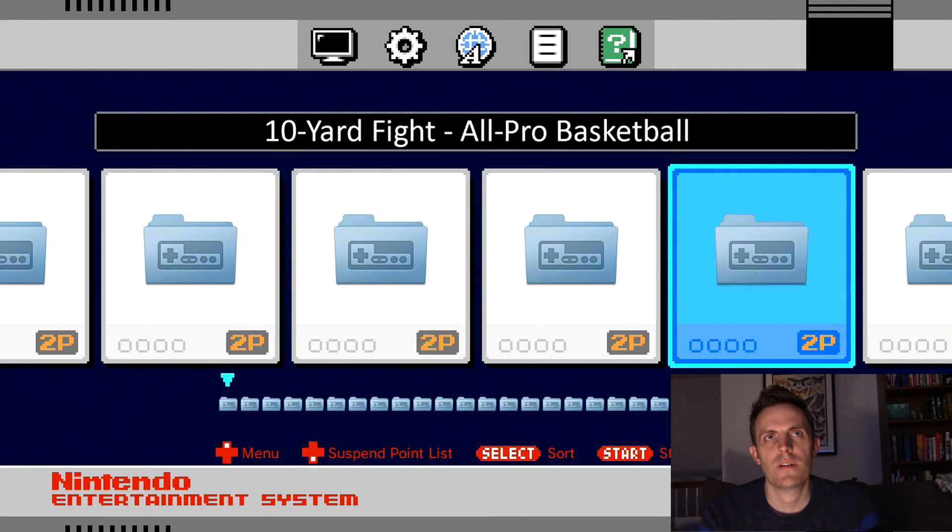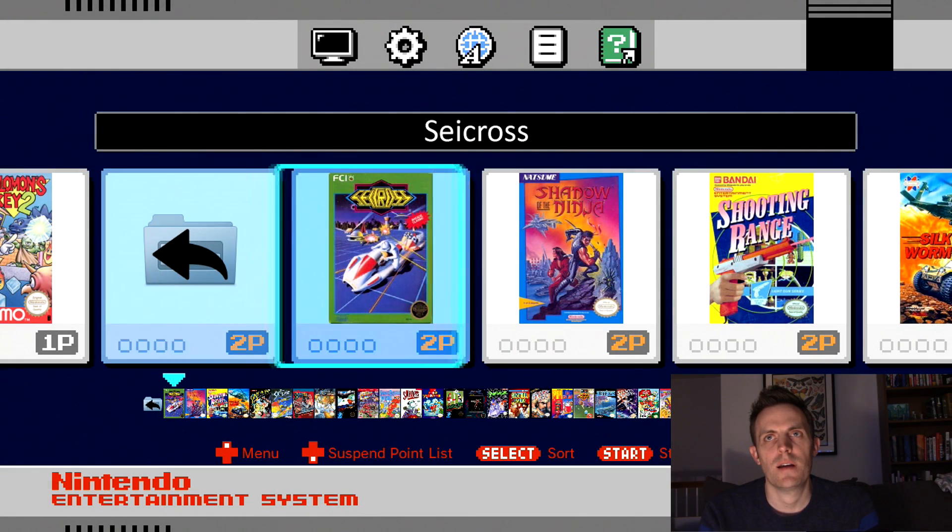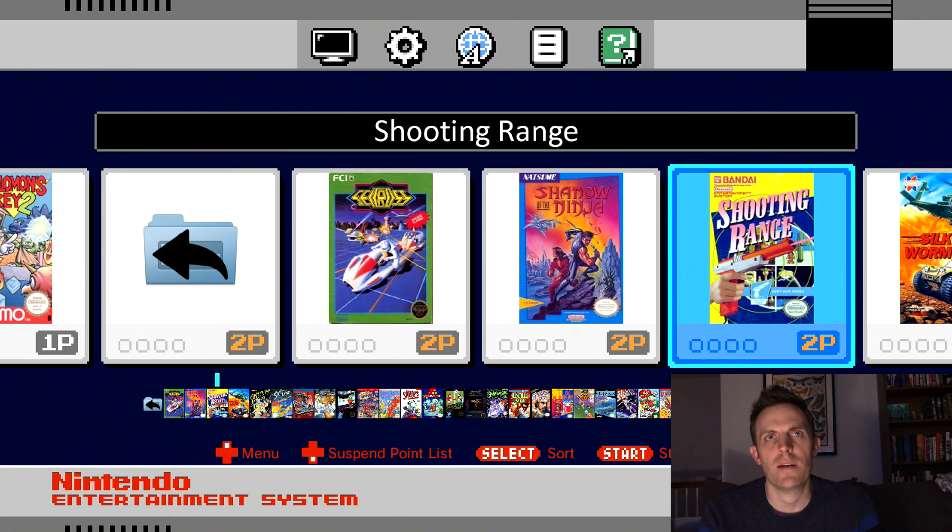Shooting Range is another game that's on here that we really don't have any need for — and that's right there. We'll go ahead and just get rid of that as well.